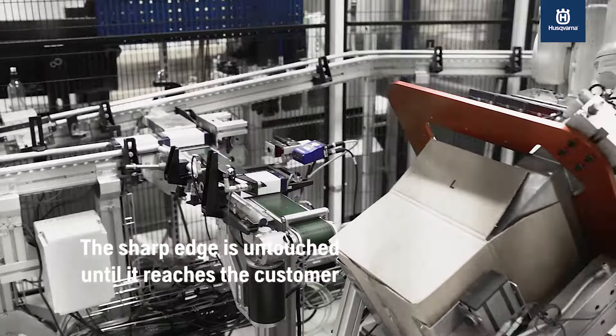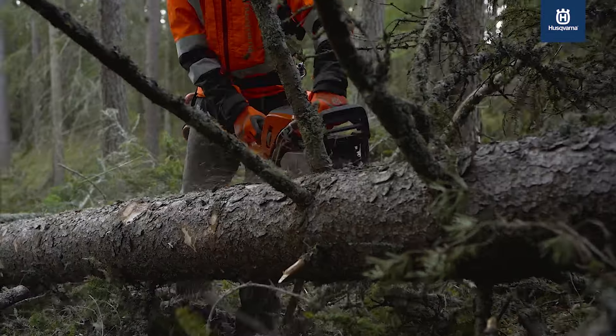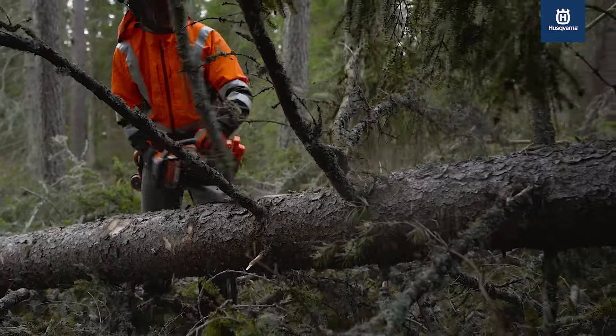With Husqvarna X-cut you can always rest assured you get optimized cutting capacity for maximum productivity and excellent results.